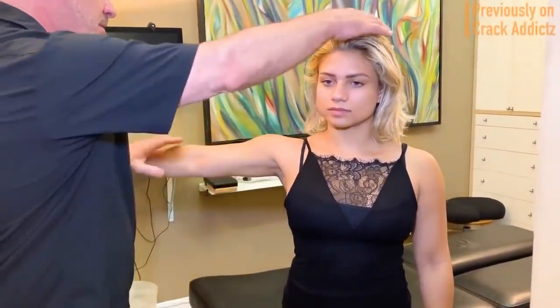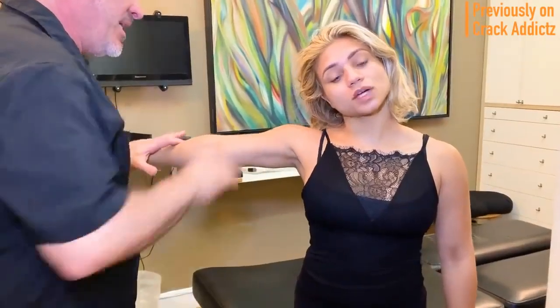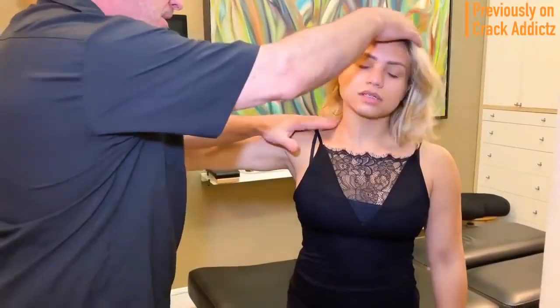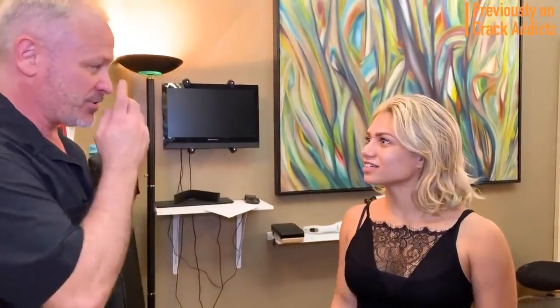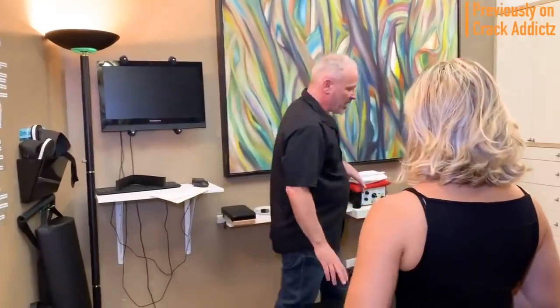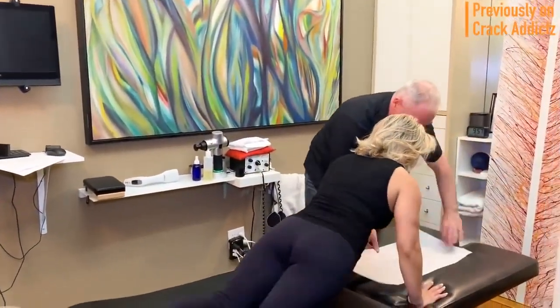What is going on guys and girls, welcome back to the Crack Addicts YouTube channel, home to chiropractic media. If you guys haven't already subscribed to the channel, make sure you do if you enjoy chiropractic content like this. Before we get into the video, if you want to skip the commentary, go straight to one minute and the video will roll out from there. Anyway, getting into today's video, we've got another big chiropractic adjustment compilation.